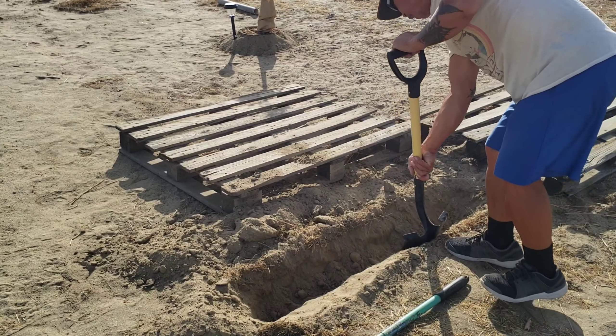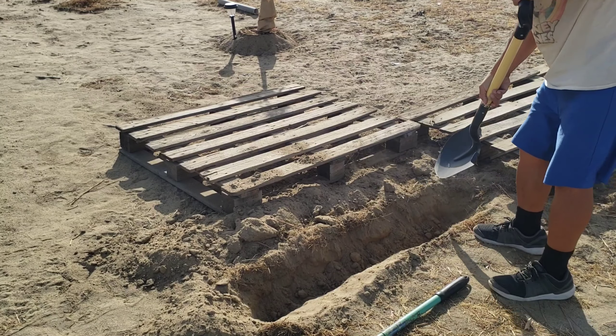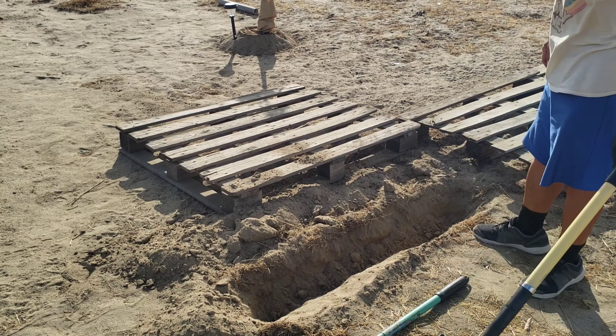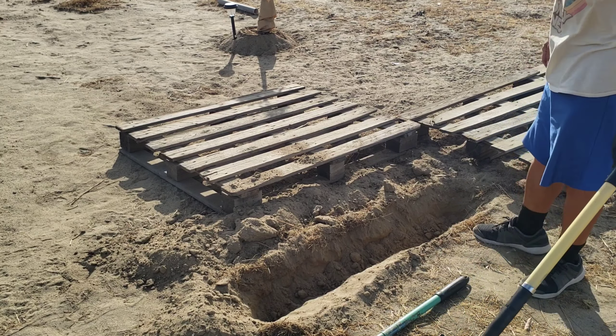I need to keep myself busy and stop thinking about all the bad things, so this will help. Let's do the other part and put this up. I don't think it's deep enough, but we'll see. It's so dusty — or how do you say, sandy.